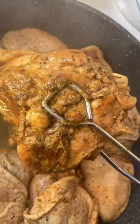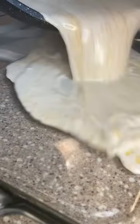Then I seared both sides of the chicken thighs, because that's gonna decrease the time we gotta cook in the oven. Then I deglazed the pan with some chicken broth, added some heavy cream because it's gonna be the sauce. It's French onion chicken thighs.